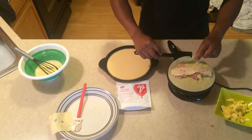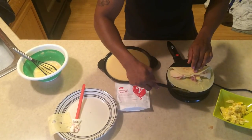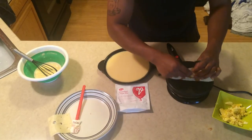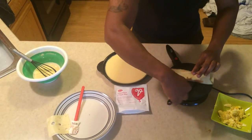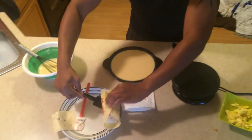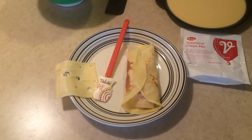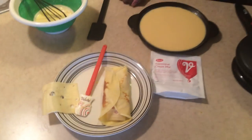From there, fold one corner over, take the other, and just like that you have a wonderful crepe burrito. So who said crepes should be hard? Vallada just made it easy.